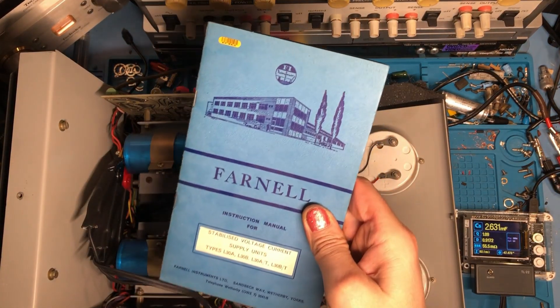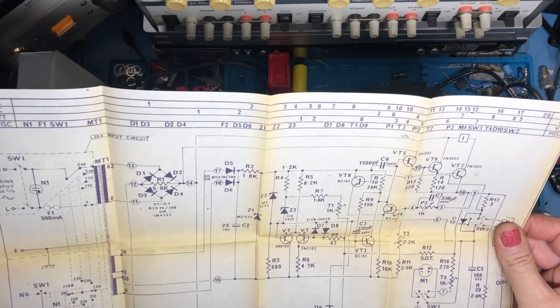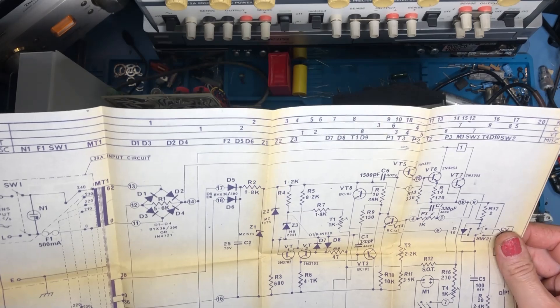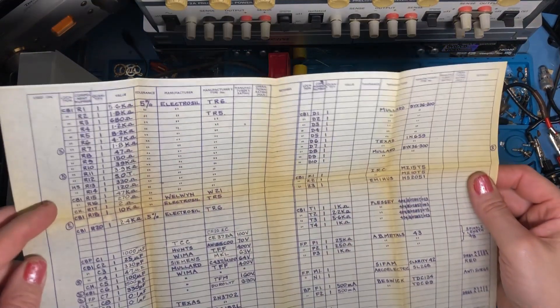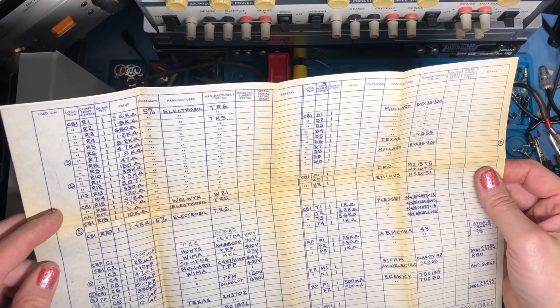Fortunately I have the Farnell instruction manual — always great to have the original literature. This one's got all the specifications, user instructions, and of course the schematics and parts lists in the back, which is fantastic. This one's dated 1968, which must have been when the unit was brand new. The book covers both the L30A — the 50 volt version — and the L30B, the 30 volt one which is what I've got. I just need to make sure I'm looking at the right schematic as there are a few subtle differences. It's got a parts list as well, all handwritten. Dated 1968.